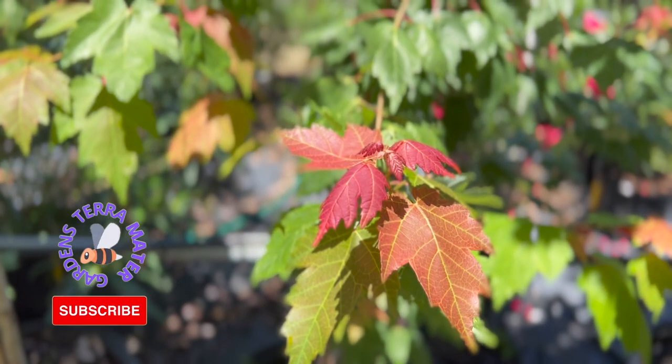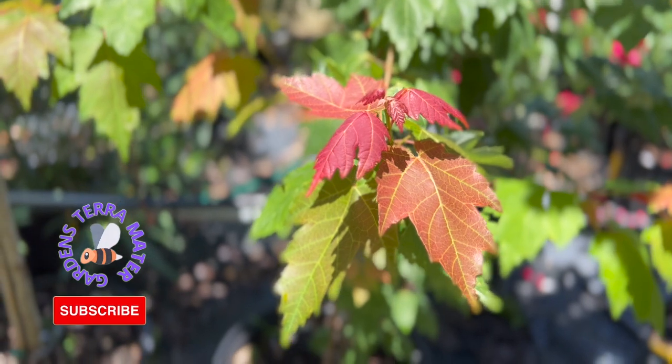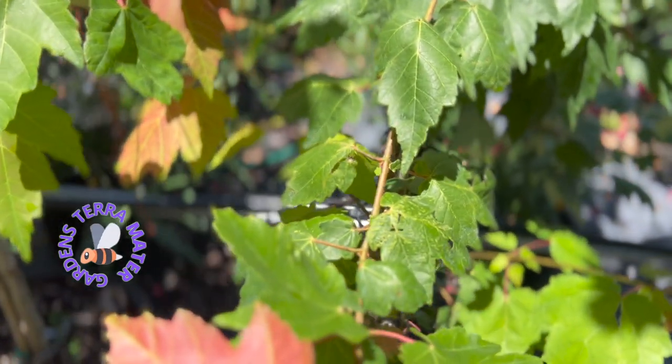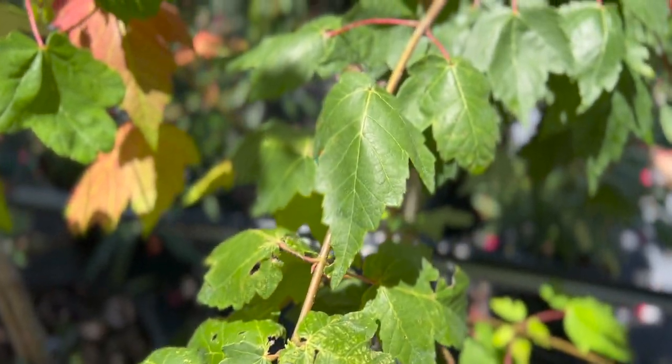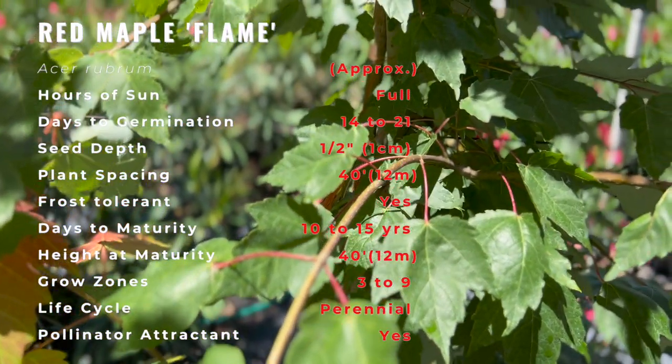Acer rubrum, the red maple, also known as swamp maple, water maple, or soft maple, is one of the most common and widespread deciduous trees of eastern and central North America. The U.S. Forest Service recognizes it as the most abundant native tree in eastern North America.